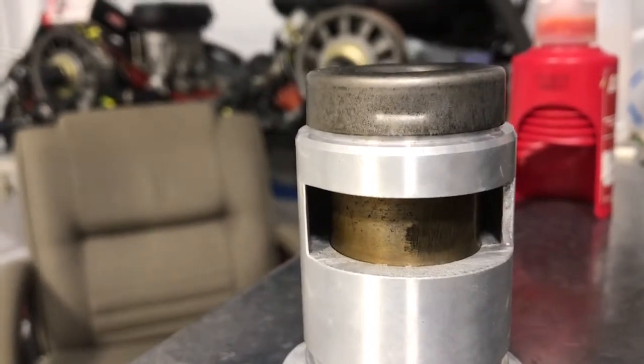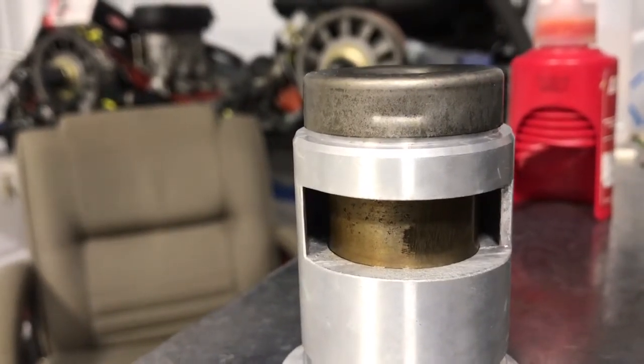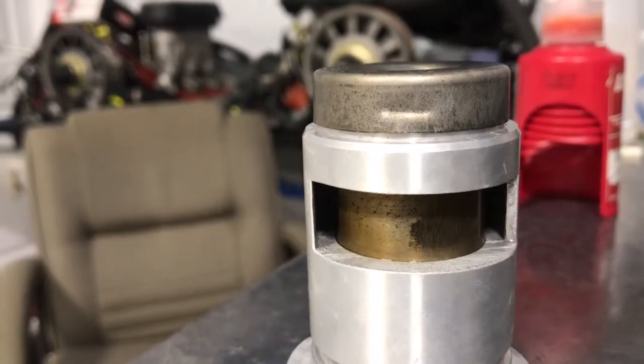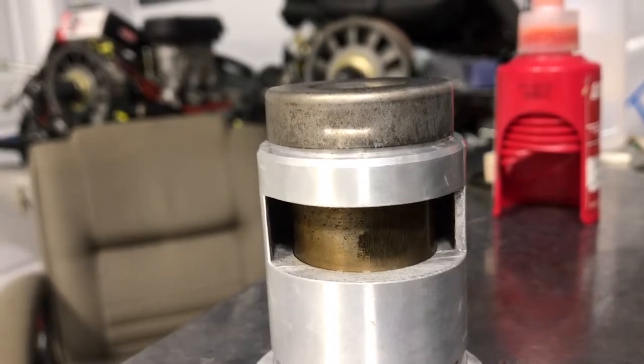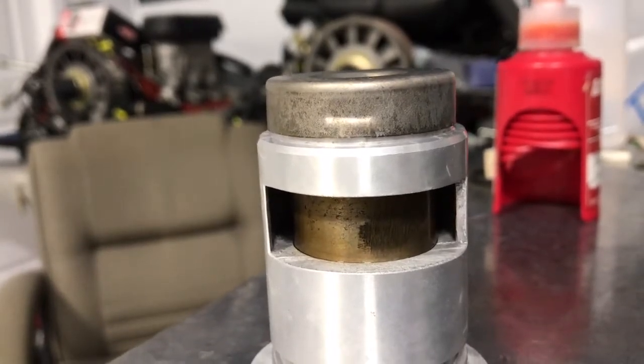As we hit this with the heat gun, it's simulating the engine heating up. Once the engine heats up — and if anybody knows the exact temperature that the thermostat is supposed to open at, post it in the comments.